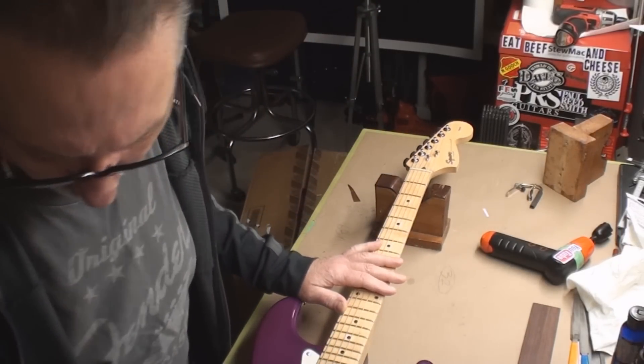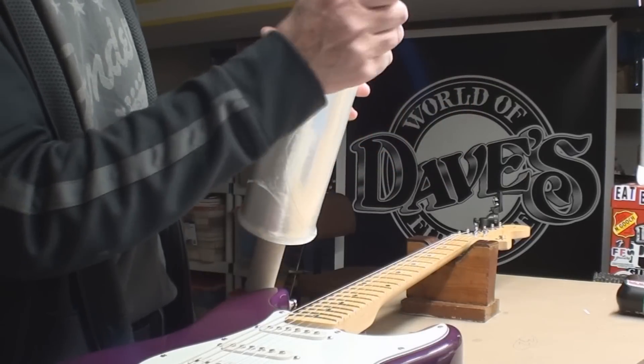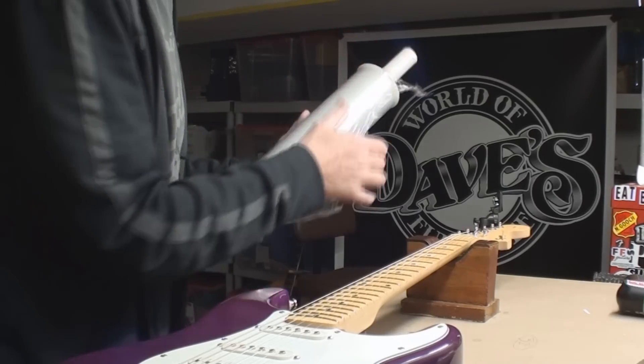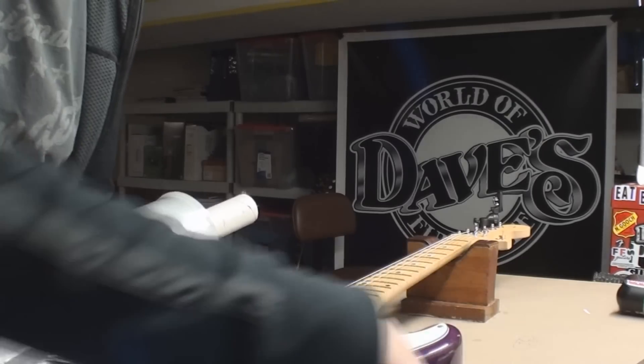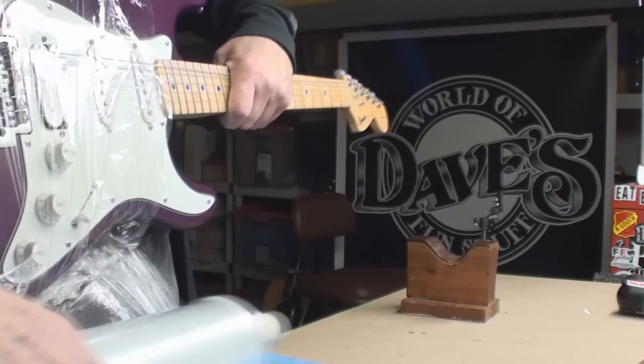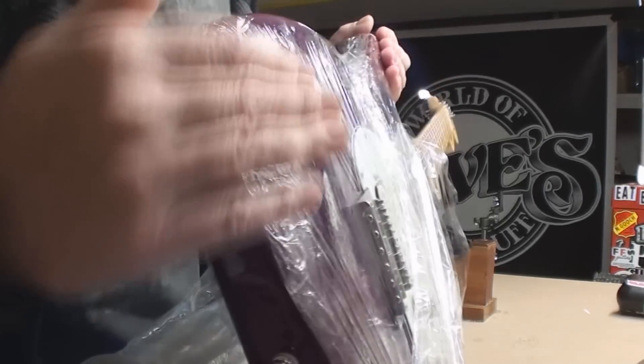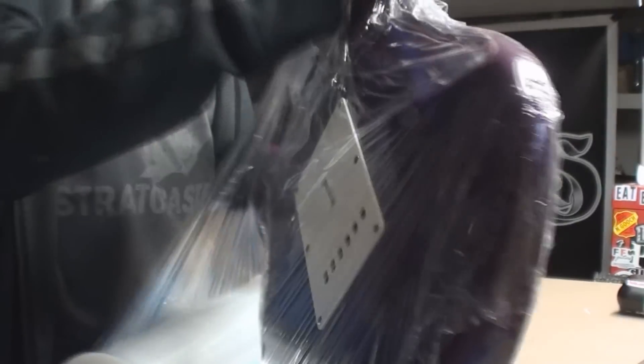Next little trick: just in case the customs guys want to open the package — and they love to do that — when they open it and find out it's a guitar, they'll often mess with it. But when it's completely encapsulated in cellophane like I'm doing now, two things can happen: they'll give up and not mess with it, or if they really want to, the person at the other end can tell they did.